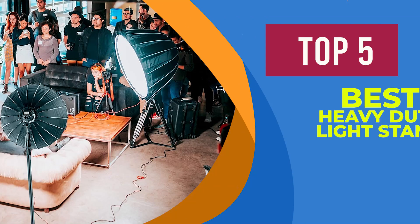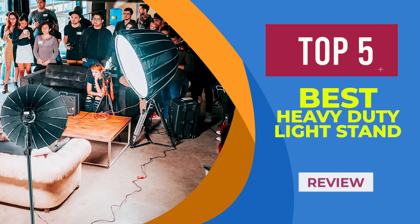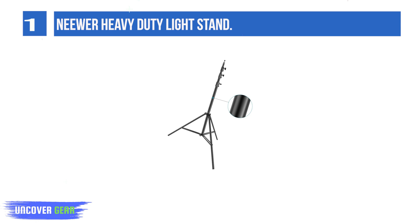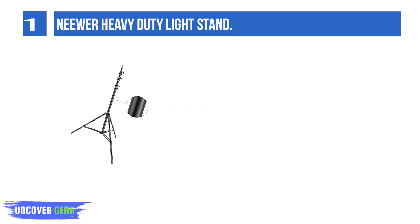We are going to review the top 5 best heavy-duty light stands. List number 1: the Naewear Heavy Duty Light Stand. The light stand is made of strong iron and aluminum alloy with a sleek black finish, making it strong for heavy-duty work.